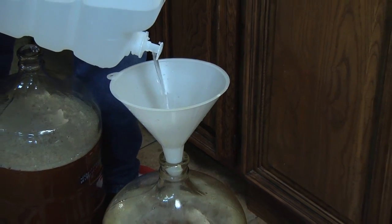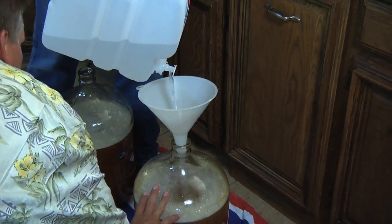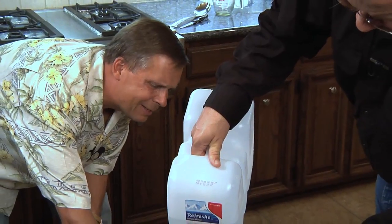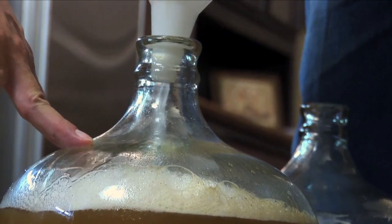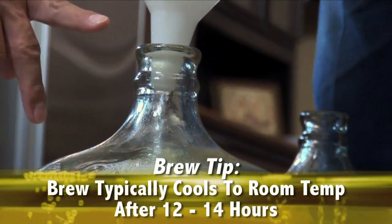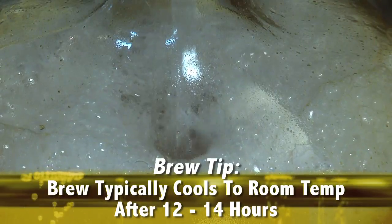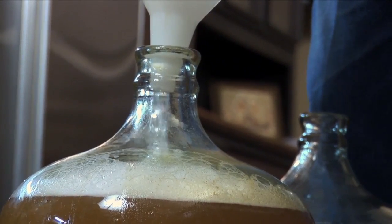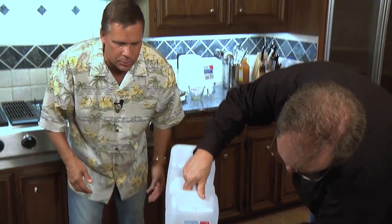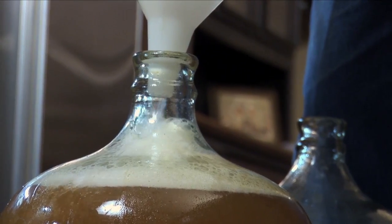It normally takes about 12 hours to start bringing it down to room temperature if you do it in the evening. I'll usually check it at lunchtime the next day, so we're talking probably a good 12 to 14 hours. We're topping it almost to the five-gallon mark — there's a little mark on the carboy, and on the other carboy we'll bring it to the same level to make sure we've got the right amount of water for that batch, which has the seven pounds of malt and the hops in it.